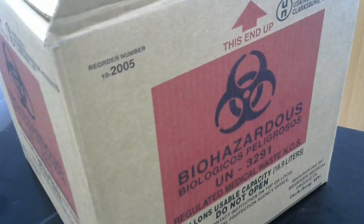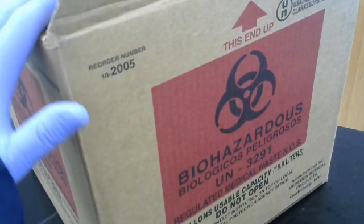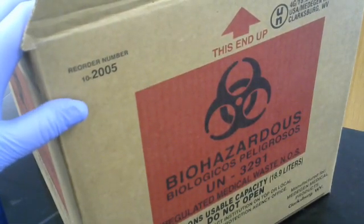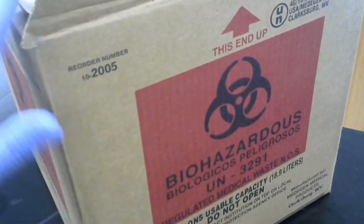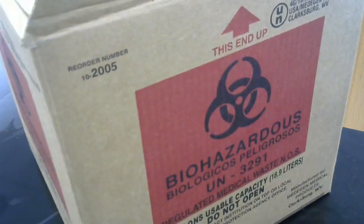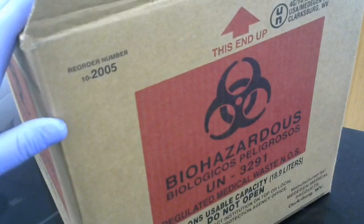Another piece of storage containers that we have are these here. This is a biohazardous sharps bin. In a biohazardous sharps bin, any sharps that have touched bacteria go in here for proper disposal.